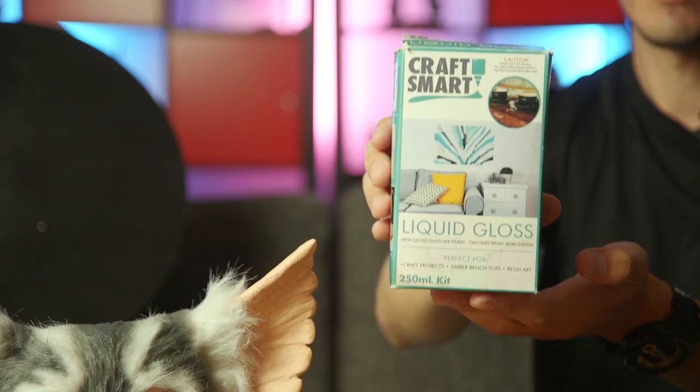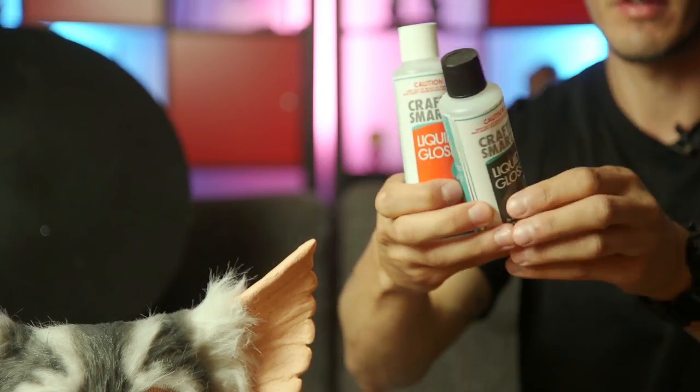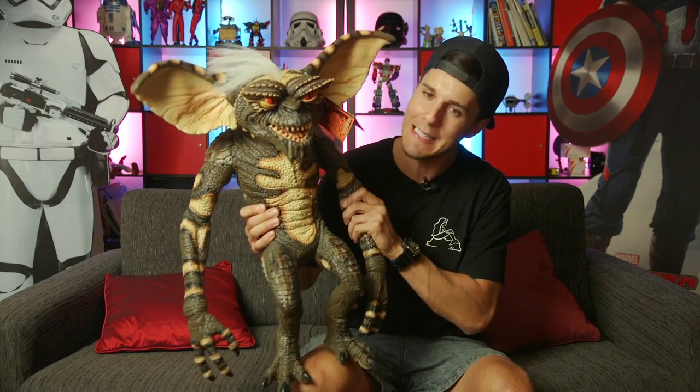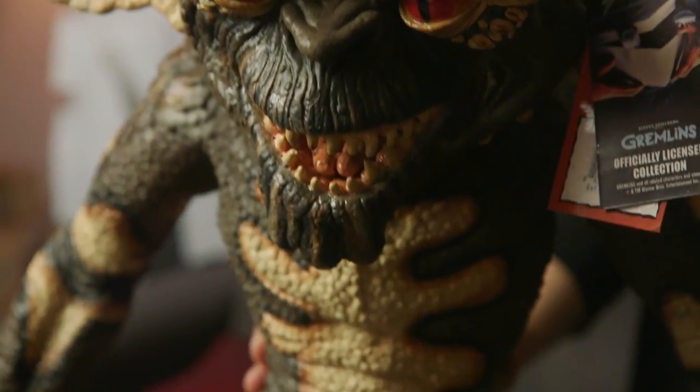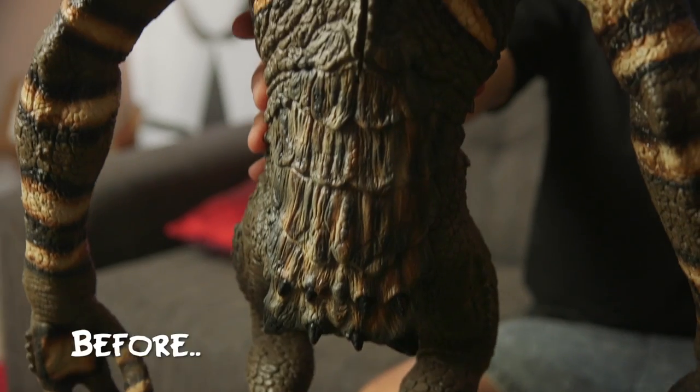So I thought, what can I do? And then I went down to Hobbyco and I found SmartCraft, which is liquid gloss. It's a two-part epoxy resin system. So I thought, okay guys, I'm gonna actually get this guy painted up and let's turn him from being a stunt puppet into something more lifelike.